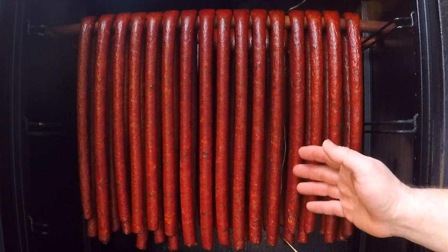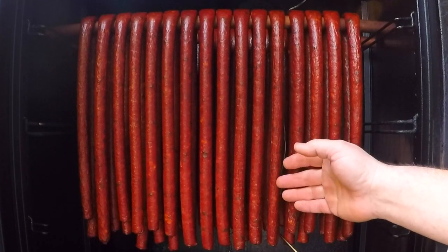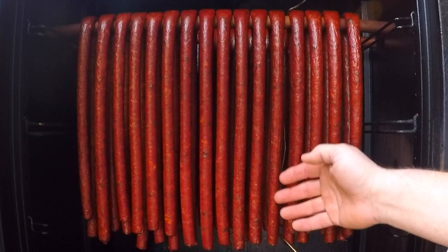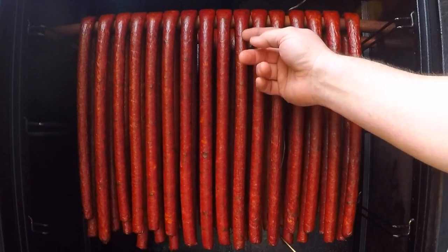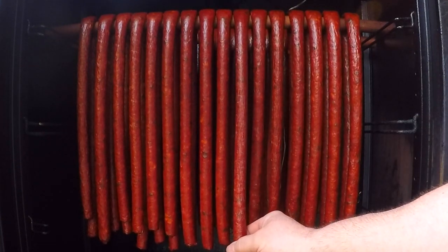Today I went with one hour at 130, one hour at 140, and now I've got them at 150. They've been in here for about an hour and they're probably going to take a couple more hours to get to where I like them. I usually hold these at 150 until they start to wrinkle a little bit from the top all the way down to the bottom.